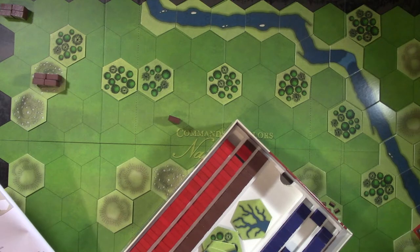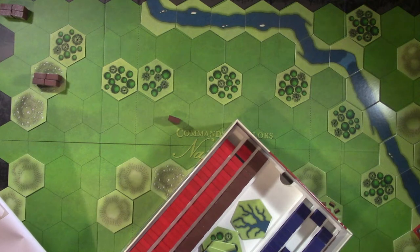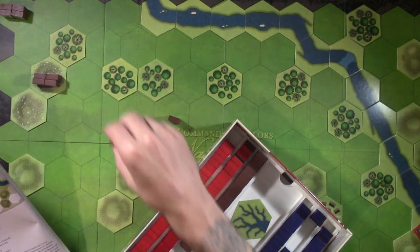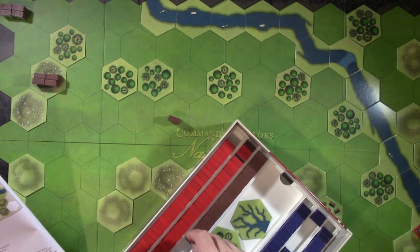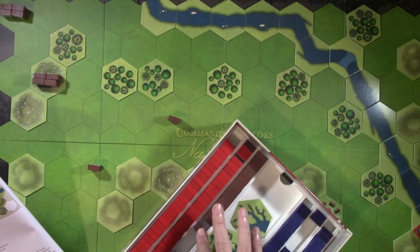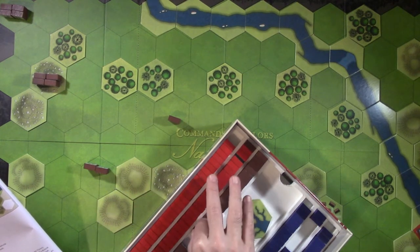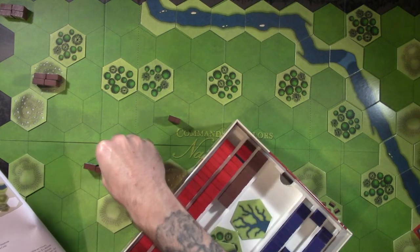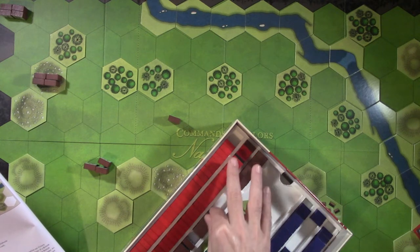I've painted some American airborne just in an airborne kind of color, not a specific unit. I think World War II you can be a little more generic than Napoleonics. If you play Napoleonics with someone who really knows their history, they're going to know you've got the wrong colors. It's hard to get into Napoleonics unless you find a generic rule set.